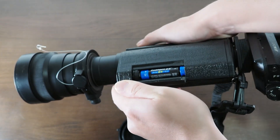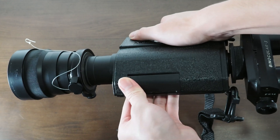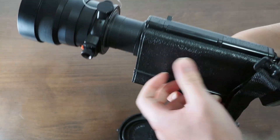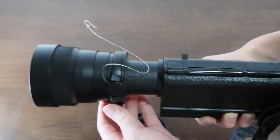You also have the battery compartment here — this unit takes four double-A batteries. And lastly, you have a tripod mounting point on the objective lens that you can change the orientation of.